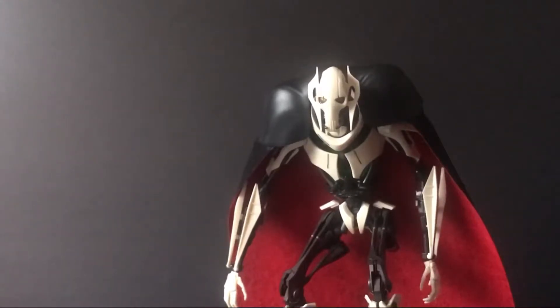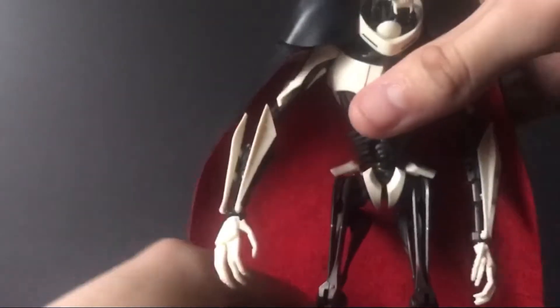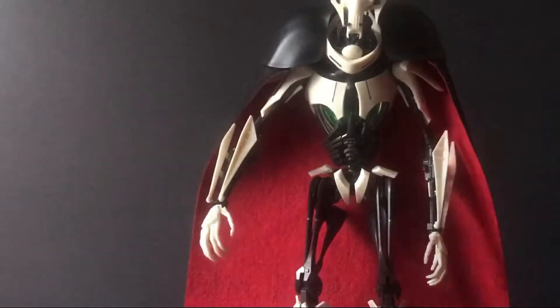For starters, for those of you who do not know who this is — this is General Grievous from the Star Wars franchise. This is the movie version of him; I think it's Episode Three. If you look at him, he's got all the movie detailing — the way his rib cage is, his legs, his arms and everything. Speaking of which, let's hop onto the accessories for this guy.